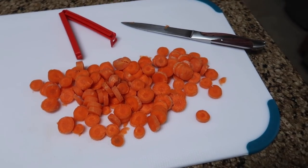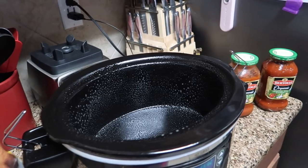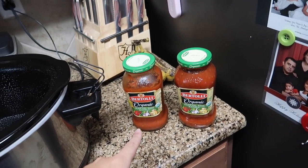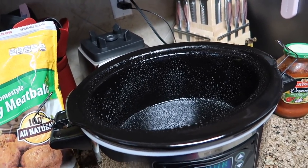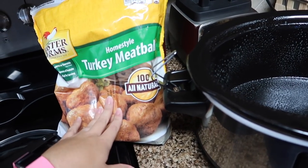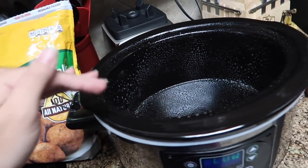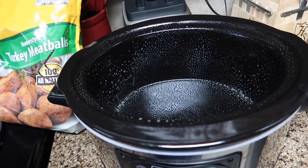Next I'm doing homestyle turkey meatballs from Costco with Bertoli organic olive oil, basil and garlic sauce, also from Costco. Tonight we're having spaghetti and meatballs — super easy. You can always use homemade meatballs, but turkey meatballs are really good. They're frozen but fully cooked, so you just heat them up. The best way to get great flavor is to slow cook them all day in the crock pot.